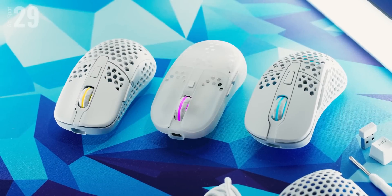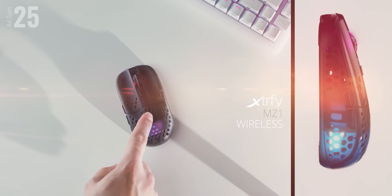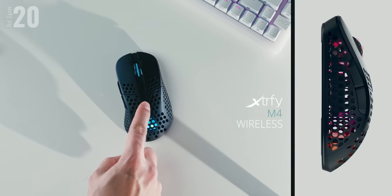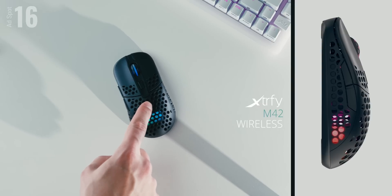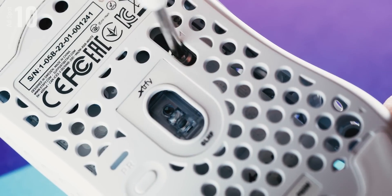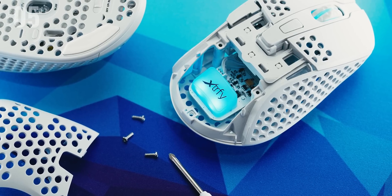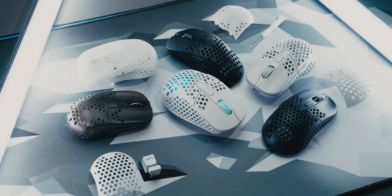The all-new wireless range from Extrify: the MZ1 now made wireless to give you a confidence boost, the M4 wireless with the perfect ergo shape, and the M42 wireless with an asymmetric body. All mice are charged with USB-C, have a swappable back and adjustable weight distribution, are super lightweight, and have 75 hours of battery life. Forget the cable — start gaming. Check out the Extrify MZ1, M4, and M42 wireless below.